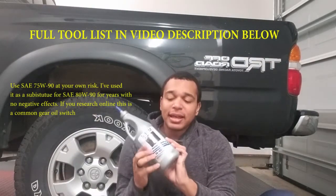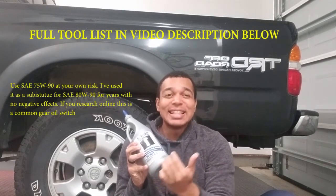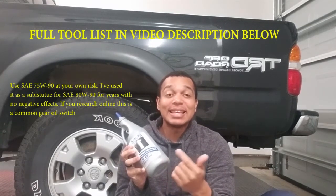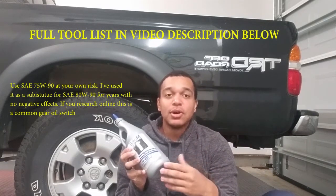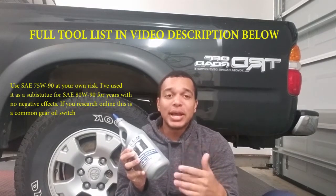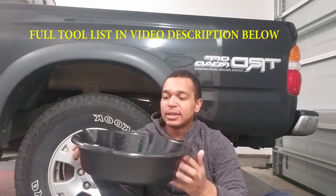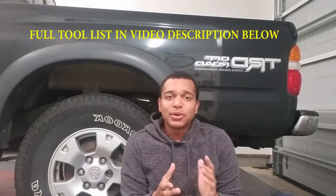You also need gear oil. I have 75 weight 90. This is not what is specified in your owner's manual — they specify SAE 90 if it's above 0 degrees Fahrenheit as your normal operating temperature, or 80 weight 90 SAE fluid below 0 degrees Fahrenheit. You'll also need some kind of oil catch pan so that you can properly catch the old gear oil and dispose of it properly. That's all you need.